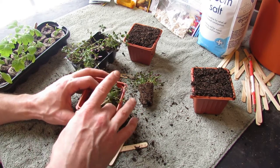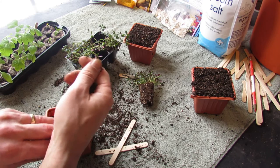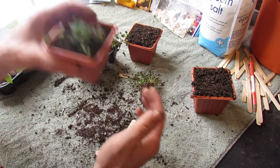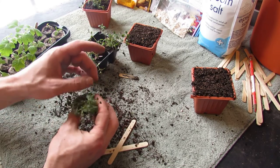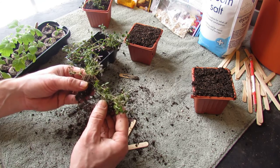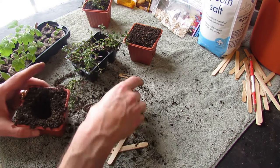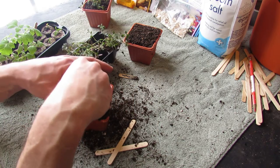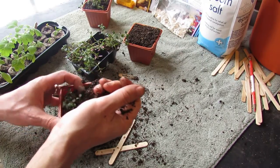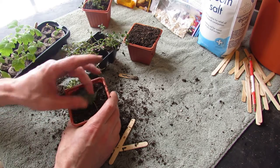Pack it down and you've put your thyme into the transplant container. It's packed down and it looks good. You can add a little more starting mix around it, and this plant is good to grow — it'll continue to grow and can stay indoors for many weeks until it's ready to go outside. Just make sure none of the thyme stalks are buried under the soil; make sure they're above the surface.